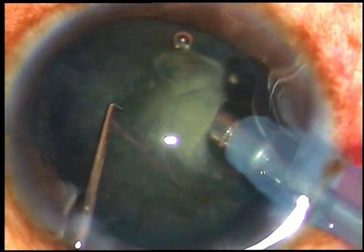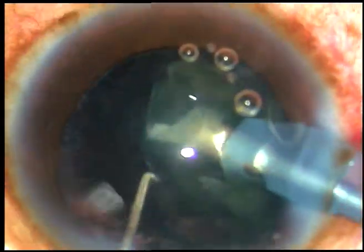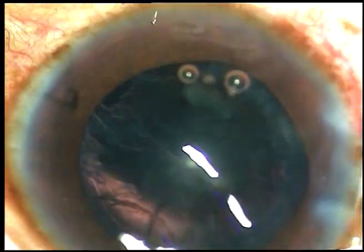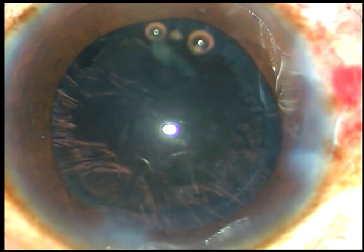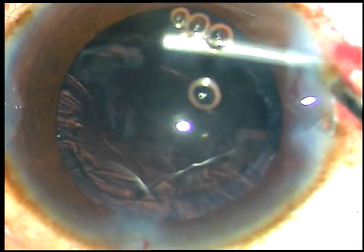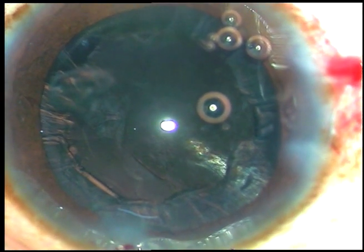Followability of nuclear pieces can be increased by turning the bevel towards the nuclear mass. Nucleus is managed. Now a little bit of viscoelastic substance is injected into the anterior chamber. This is a piece of epinucleus which is sticking to the corneal endothelium.